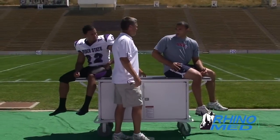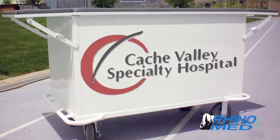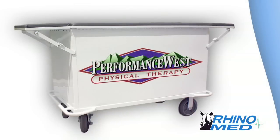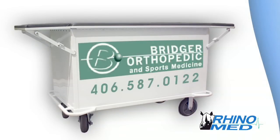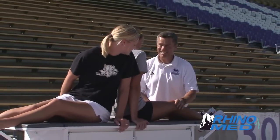It has my name and logo. The highly visible RhinoMed cart becomes advertising at the 50-yard line for participating businesses — an effective way to market services and products to thousands of fans while being identified as an integral part of the team.